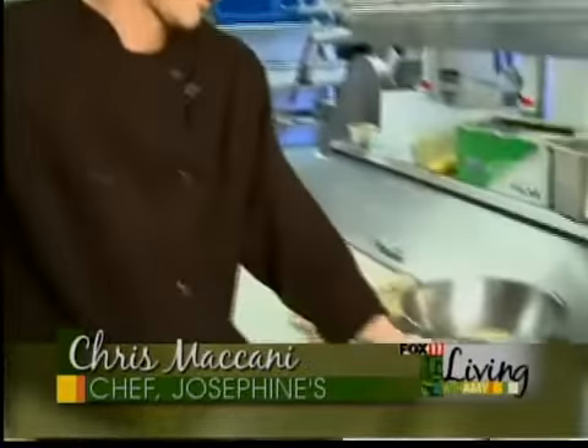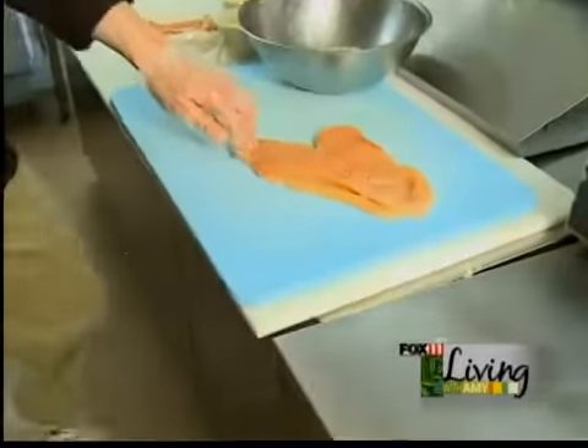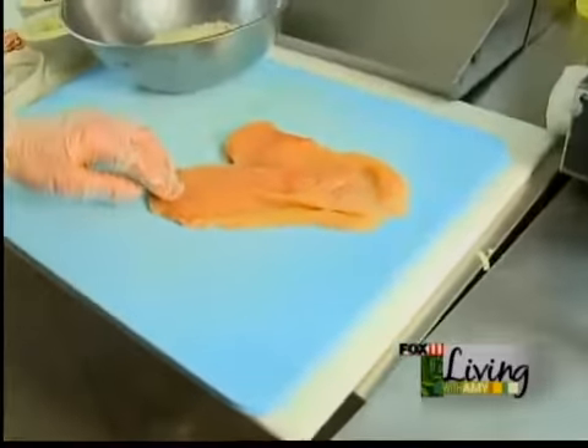We start that out with a boneless, skinless chicken breast — butterfly and pound it out to about a quarter inch thick.